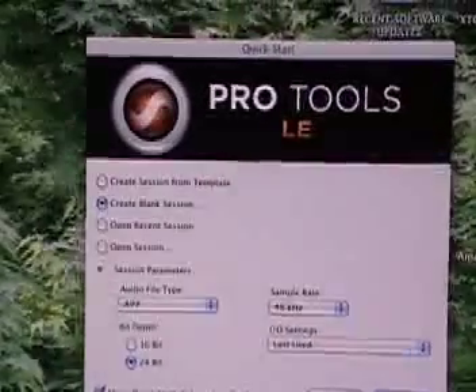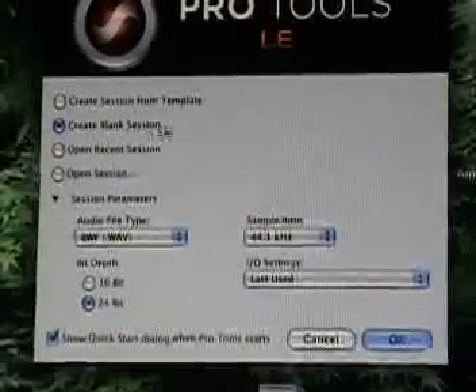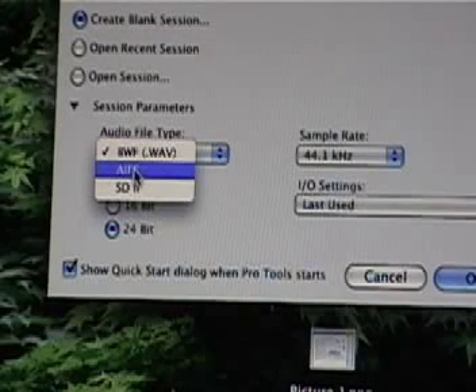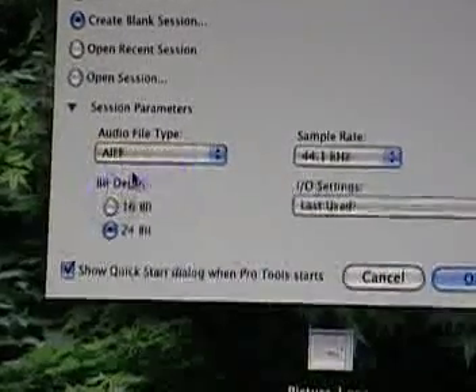We're going to start by creating a new blank session — just select Create Blank Session. If you want to change any of the session parameters, click the session parameters reveal button. Your safest bet is BWF, which is a WAV file compatible with both Windows and Mac. AIFF is CD quality and generally works better on Mac but is also a good choice. Sound Designer 2 SD2 files are not supported on Windows or at sample rates above 48k, so it's not a good idea to use that. We're going to stick with AIFF.